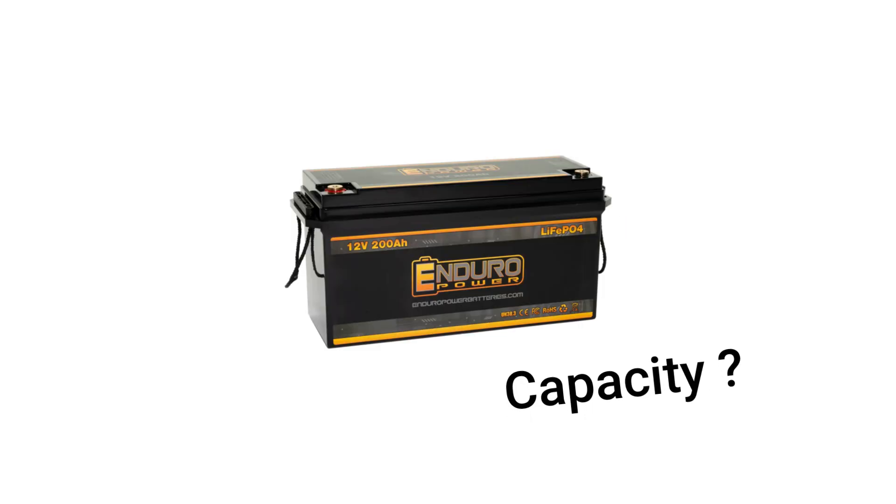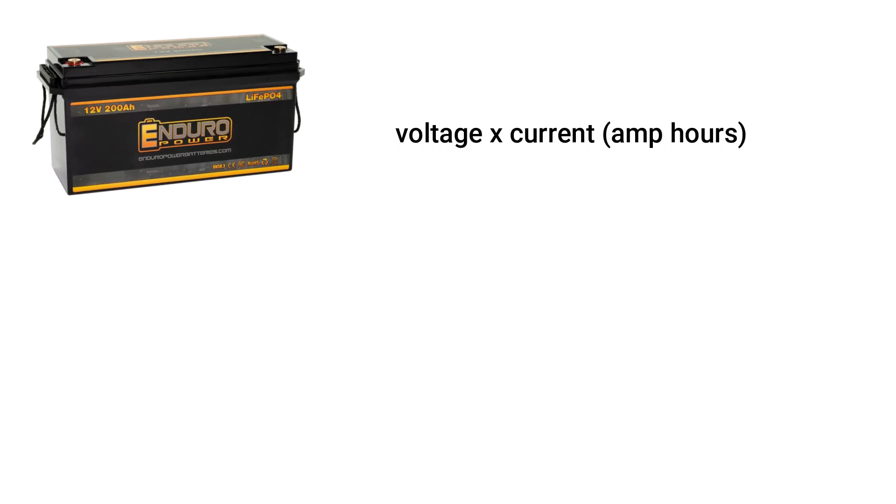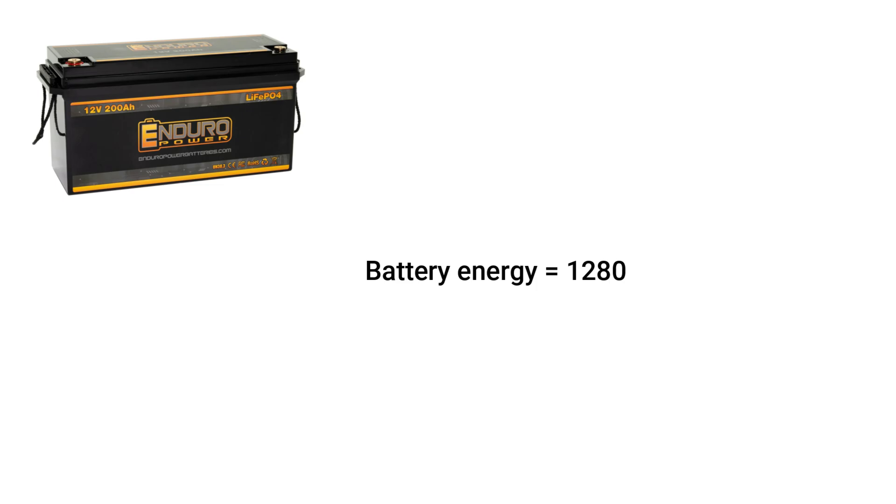To figure out the load carrying capability of a 12.8 volts 100 amp hour lithium battery and the number of hours it can last, you have to know the battery capacity or how much energy the battery stores. Energy is calculated by multiplying the battery nominal voltage of 12.8 volts by its current rating of 100 amp hours. Thus, the battery offers 1280 watt hours of energy.